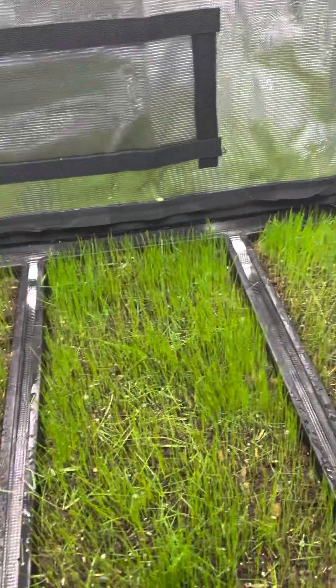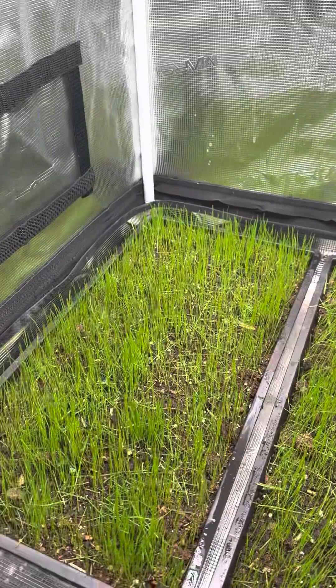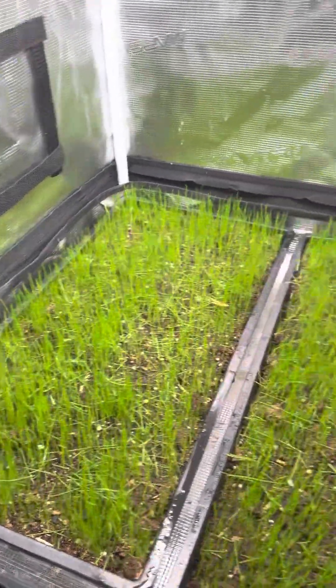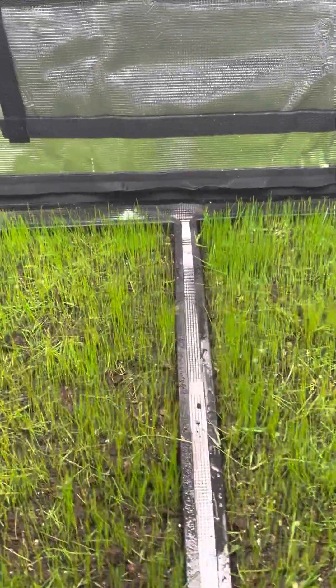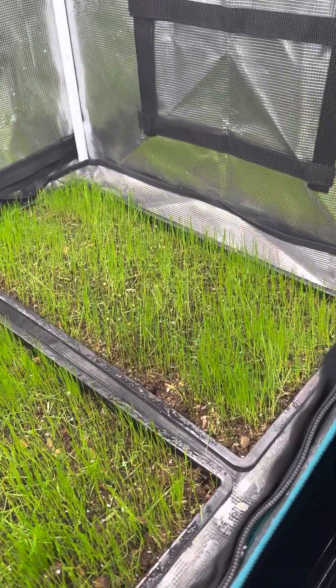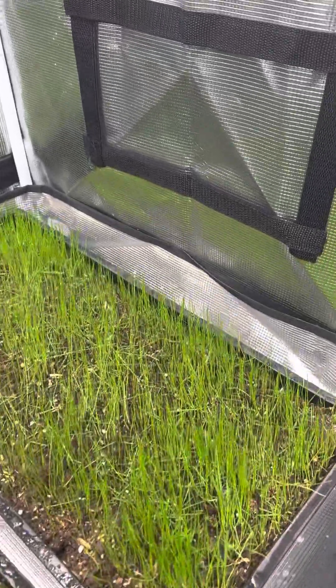Really great results. A lot of people told me I should shoot a video with the seeding and germination process, so I'm going to go ahead and do that tomorrow night. I'm going to start two new trays in my secondary grow tent.